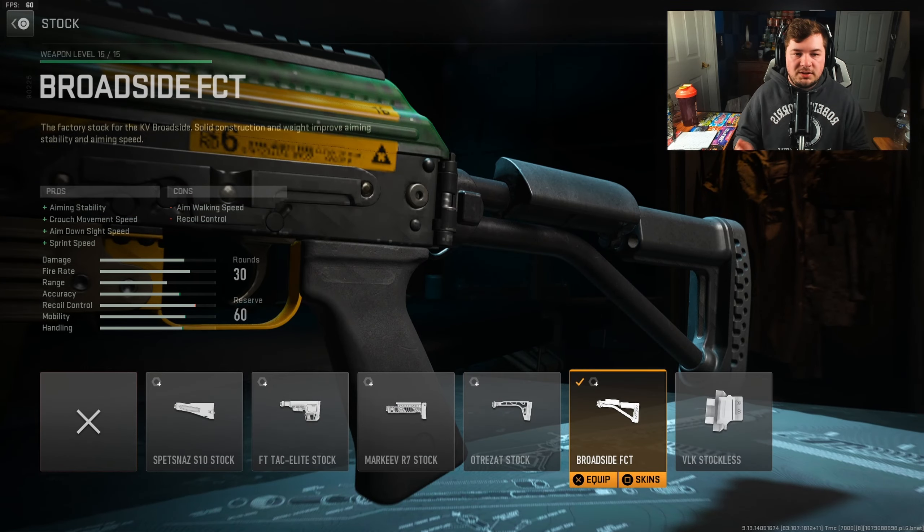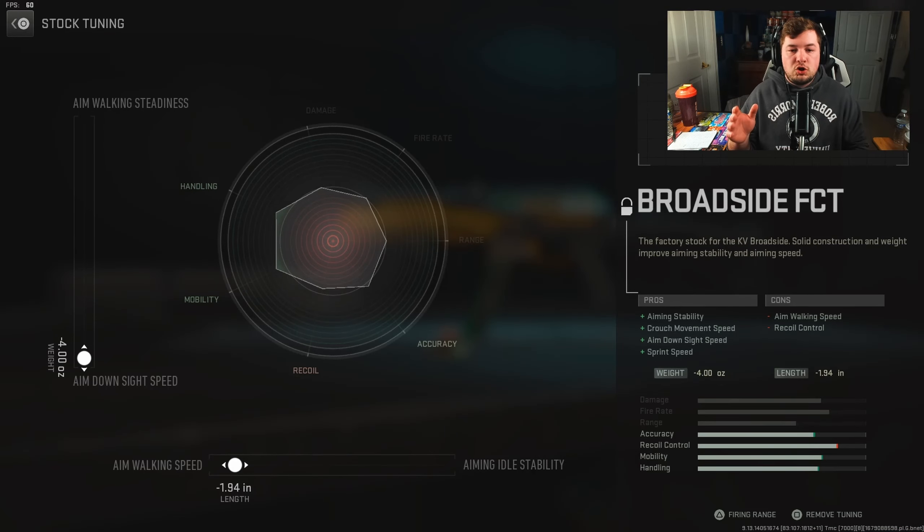The last attachment is the Broadside FCT — aiming stability, crouch movement speed, aim down sight speed, and sprint speed, again to help the aggressiveness of the weapon. Tuning is negative 4 towards your aim down sight speed, and negative 1.94 towards your aim walking speed.